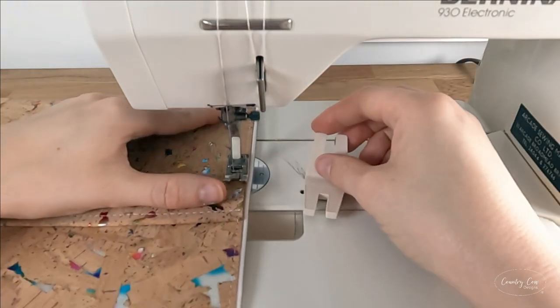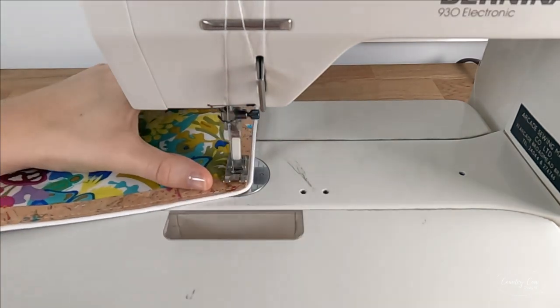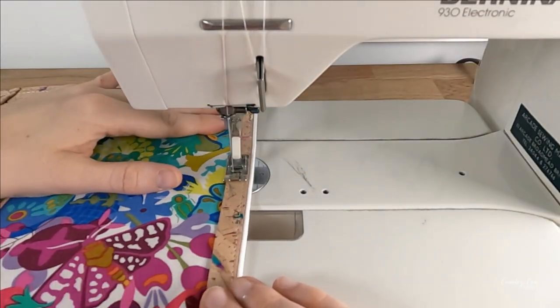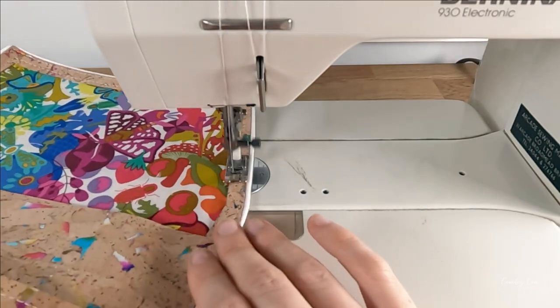On my machine I can move my needle over, so I prefer to use this method for my three-eighths of an inch seam allowance because I can still keep my presser foot up against the edge of the cork and it just makes it simpler for me.